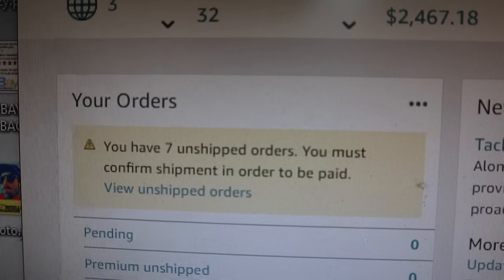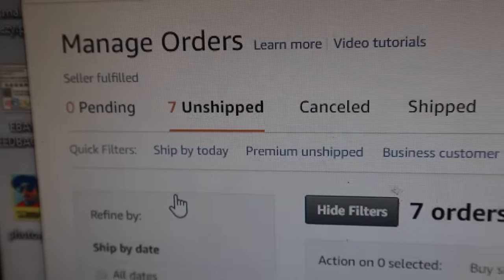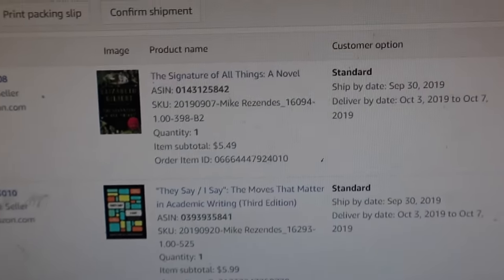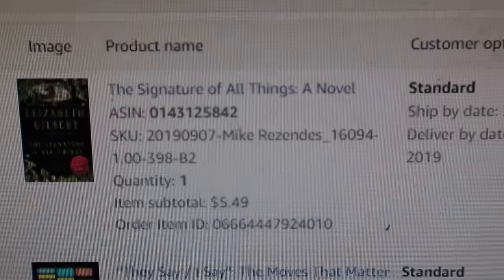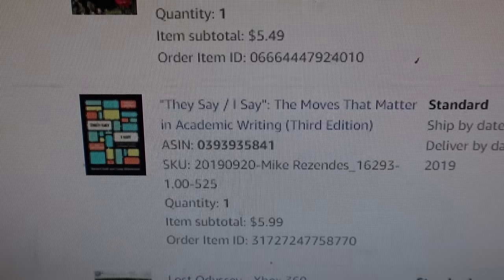We have seven unshipped orders now, and you can see right there it says view unshipped orders — click on that. The next screen that comes up is the manage orders screen, and we're specifically looking at the fulfilled by merchant stuff we got to deal with right now — the unshipped ones. On the manage orders page you see seven unshipped, and here's all the information: the SKU, which helps me find out where it's at. The end of the SKU says B2, meaning it's in box 2.